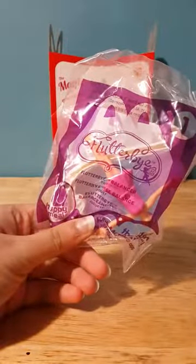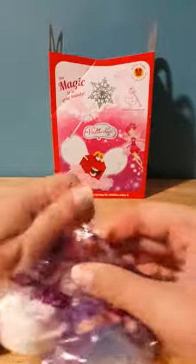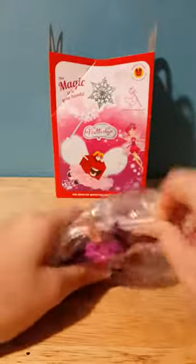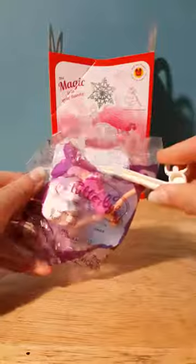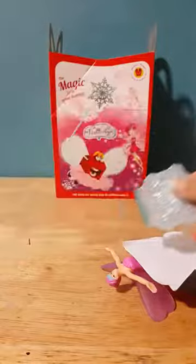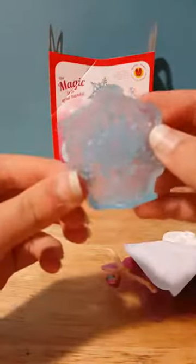Today I have the Flutter By balancer toy number one. You can use this toy with the Mech Play app. These toys just came out today and I got them today, so we have the snowflake over here, and you can see the Flutter By logo.